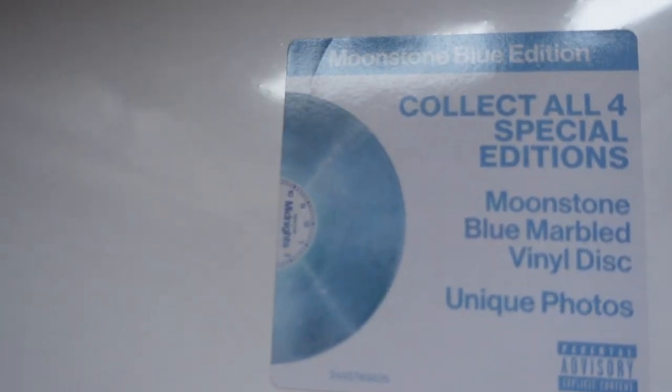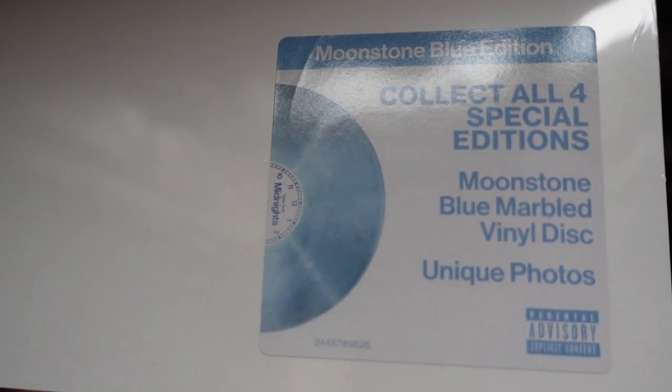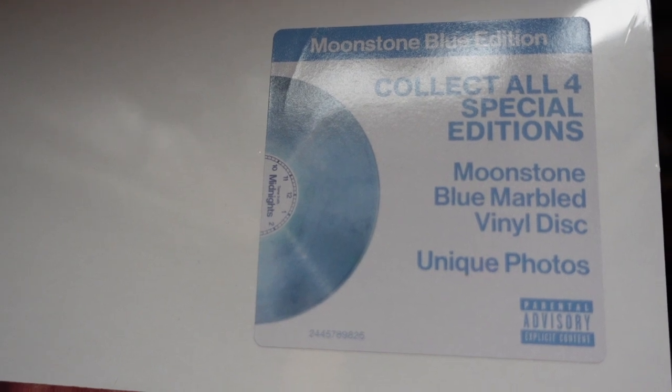This one was bought from HMV. I think it was $32.99 and it was made in the Czech Republic, whereas the one I bought from Taylor's store is made in France — interesting. So this is the sticker that is on most of the vinyls apart from the signed one, and it says 'collect all four special editions' — Moonstone Blue marbled vinyl disc, unique photos. And we're going to open it.